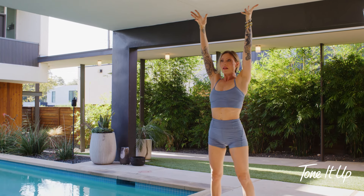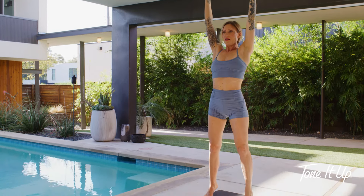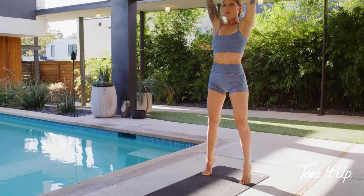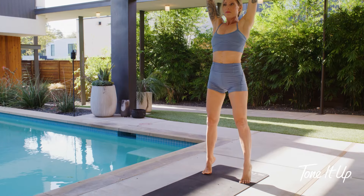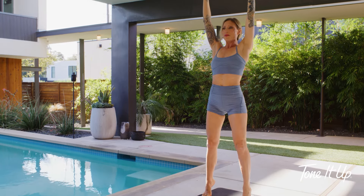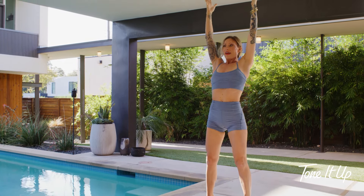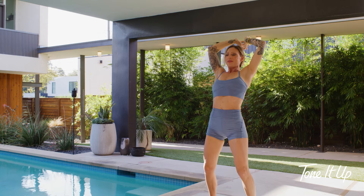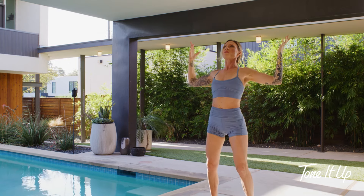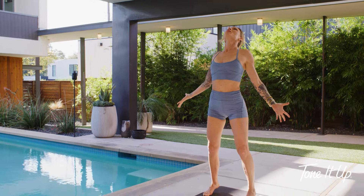Heels lift a little or a lot. I'm going to focus my eyes a lot right now to try and stay balanced. What's so beautiful about balancing postures is it demands your presence — you can't be anywhere else right now, you're just here. Heels stay lifted, arms float down. Fallen angel — shift your gaze up, let your heart open.